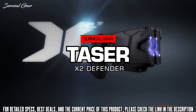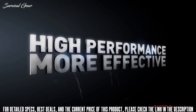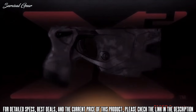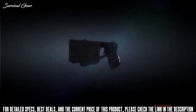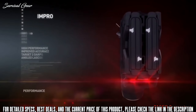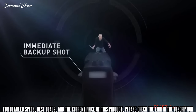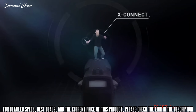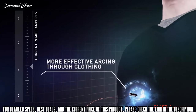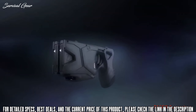The Taser X2 offers high performance and IPX2-rated weatherproofing to better endure harsh environments. A warning arc prevents conflict from escalating, and dual lasers improve accuracy, taking the guesswork out of aiming. Backup shot capability handles multiple targets, missed shots, or recovery situations. With X-Connect technology, current metering accurately delivers the precise amount of current to maximize safety and effectiveness. This is the Taser X2.